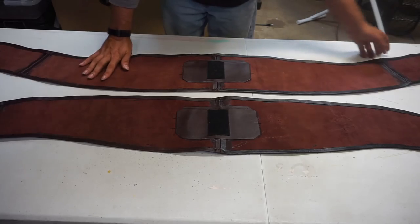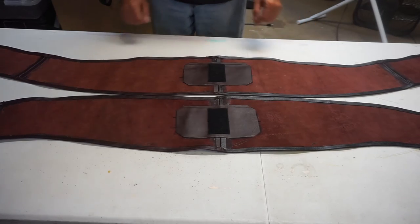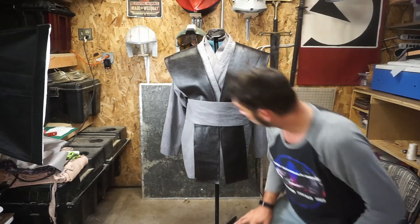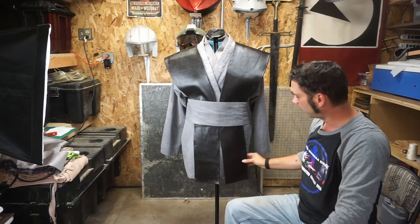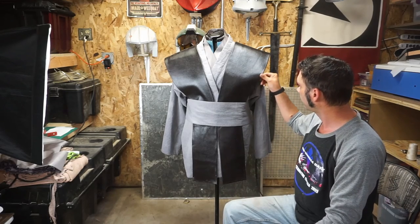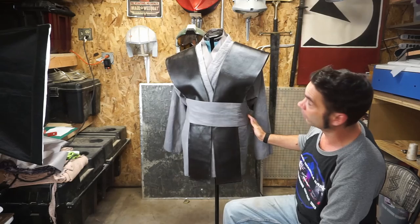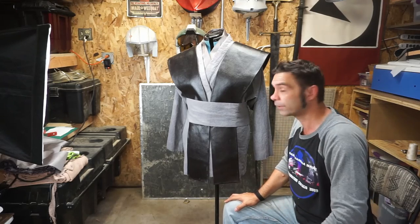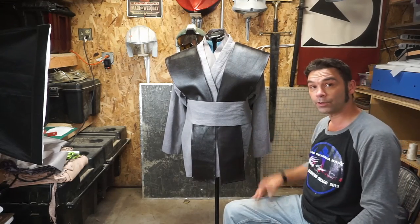I haven't decided whether I'm dying the inside yet or not, but I'm probably going to dye it all black to match that outside that I really like. Let's see what it looks like on the outfit. So there we go — leather shoulder armor. Looks pretty good, I'm very happy with it. Maybe we're going to stick with the leather — I like the leather. So up next is belts, we'll take care of that next week. But we're almost there — go make some shoulder armor.